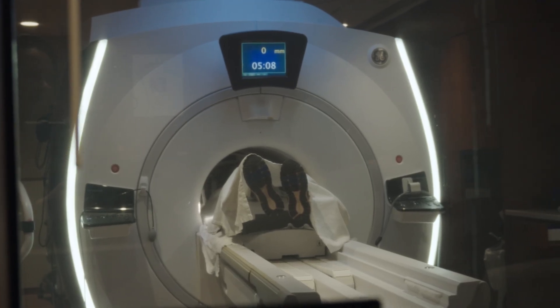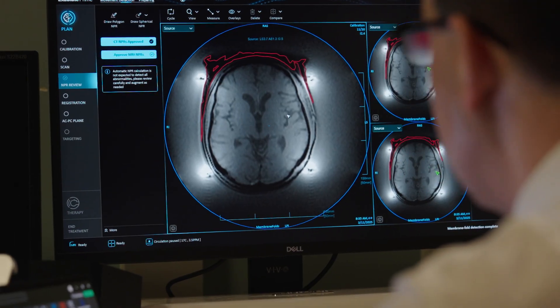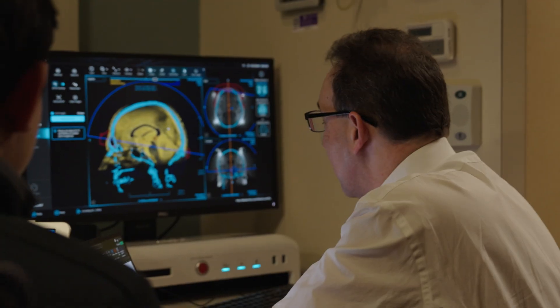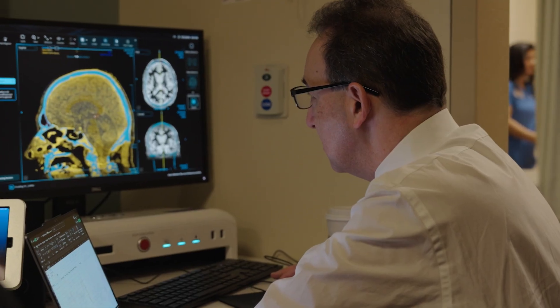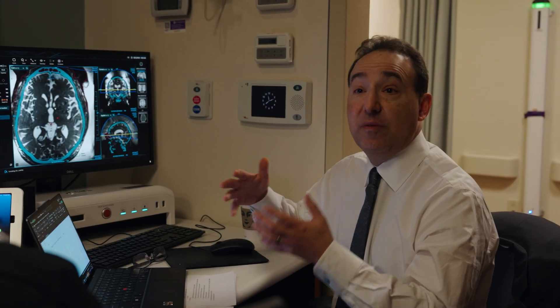We've taken initial scans here in the magnet and merged those in the computer with the preoperative image. We've then used that to pick reference points within the brain that allow us to select an initial target. The initial target in the brain gives us a first place to test to see if this is the best place to create the permanent lesion or whether we need to move a bit.